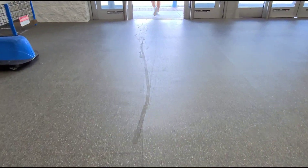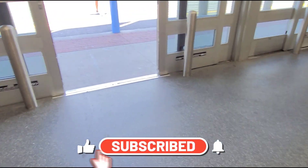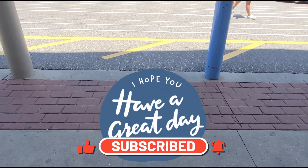I appreciate each and every one of you for watching. Please don't forget to like this video and subscribe for more deals. Bye guys, take care!